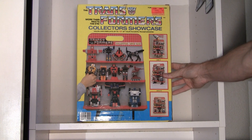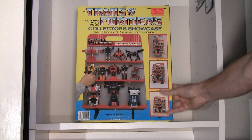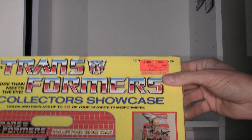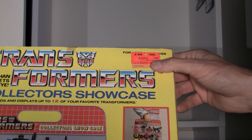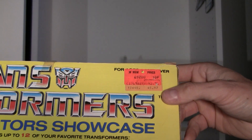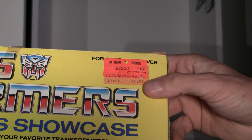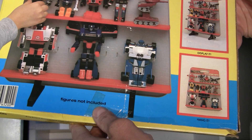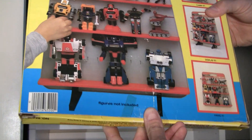So this is mint in box, tape's broken, it's got a nice Toys R Us price tag here — rest in peace Toys R Us, I know you're still in Canada, hope to hang on — $2.97 marked down, and the original price was $5.97. And I love it, right here it says 'figures not included' — well, that would be awesome if they were.